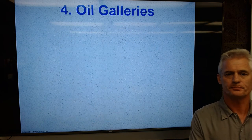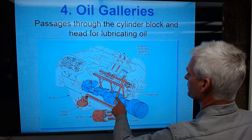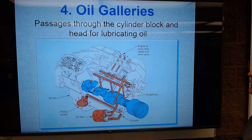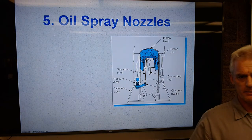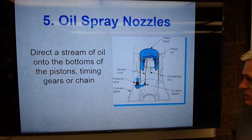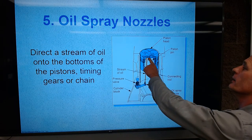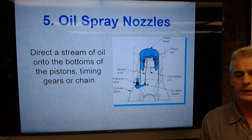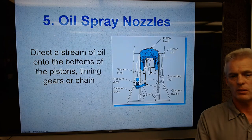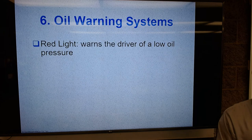Oil coolers take heat out of the oil, send it up to a small radiator in front of the A/C condenser, and pump it back — especially important on air-cooled engines like Porsche or Volkswagen. Oil galleries are simply passages through the block that carry oil to all the different parts of the engine. Some engines have spray nozzles — Mercedes and others have a small nozzle at the bottom that shoots oil up at the wrist pin, lubricating the wrist pin, rings, and cylinder walls. Spray nozzles may also lubricate timing chain gears.